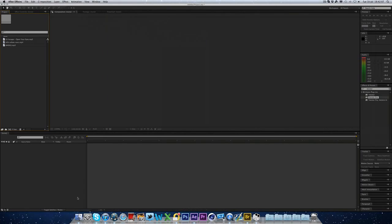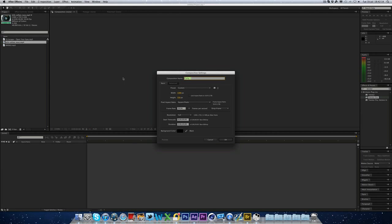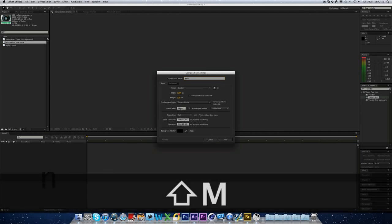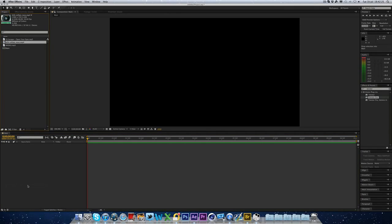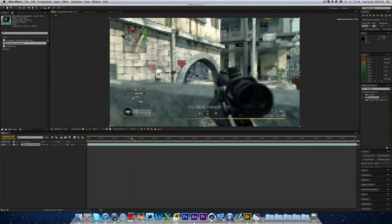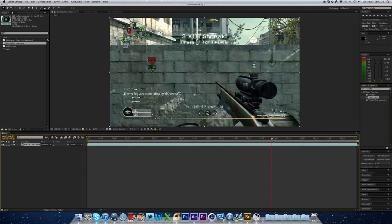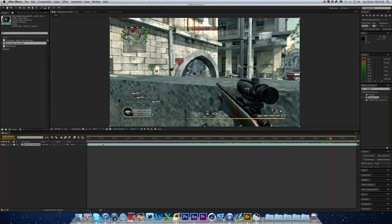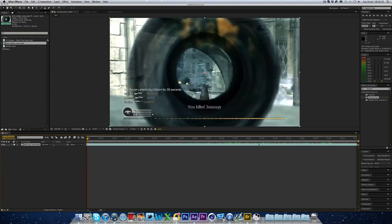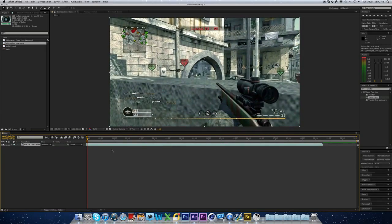I'm using After Effects CS6. So I've got my clip here. We're just going to make a new composition. I'm just going to call it main, 10 seconds long. All right, so I've got the clip here. I'm just going to drop this in. And we're going to go to somewhere like... there's quite a bit of intro into this clip. I'm just going to drag it back to where we want it to be. There we go.